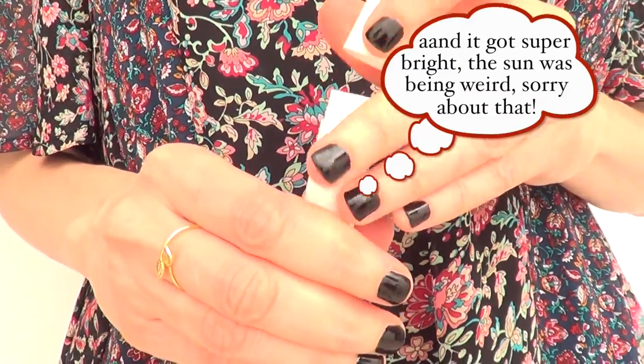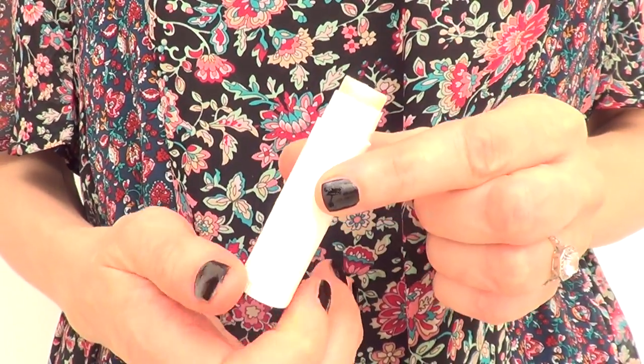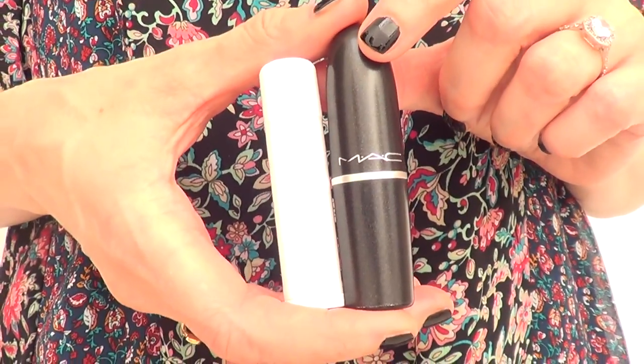And then I'm going to be using a good old chapstick, like the regular stuff, the natural one. You can pretty much use strawberry or whatever other flavors they have. I'm using just these two items to make this.